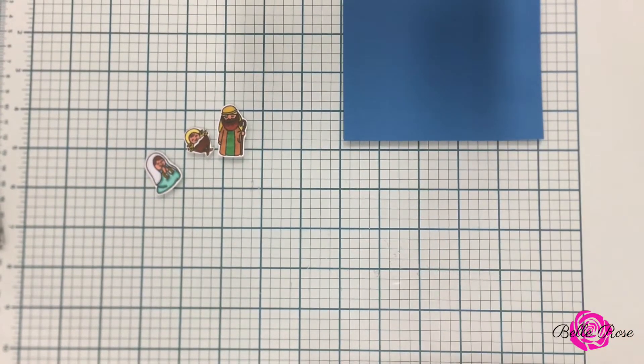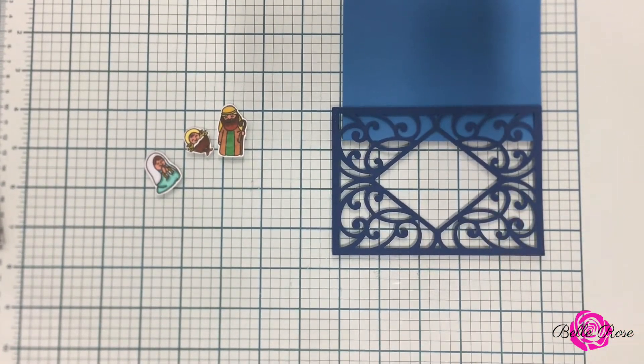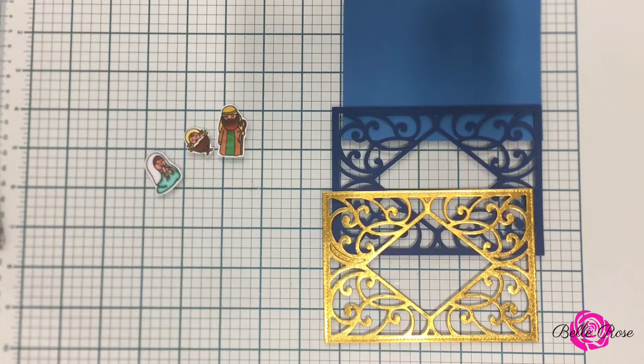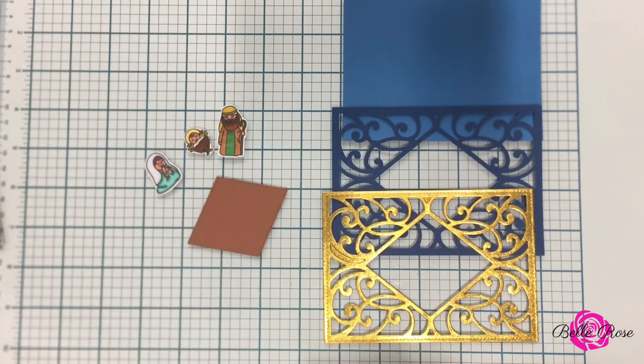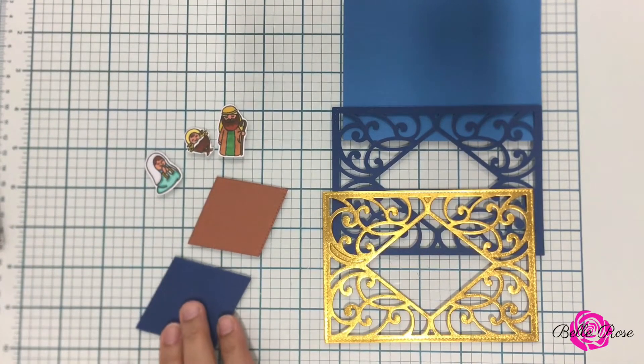Now the blue card stock — the light blue and the dark blue — I purchased from Walmart. The pack was only $5 and it's by Colorbok, so if you get a chance go to Walmart and check it out. Now the metallic card stock and the brown card stock is by Recollections, which I purchased from Michaels.